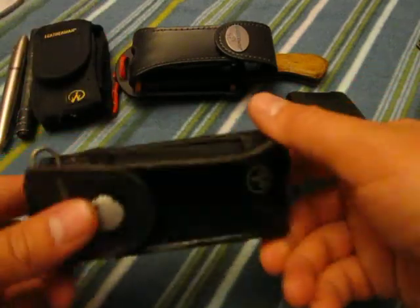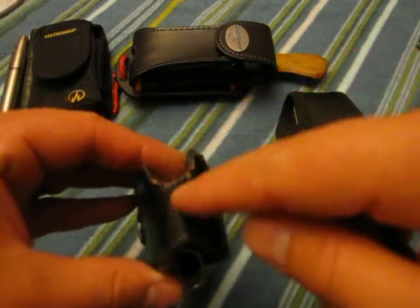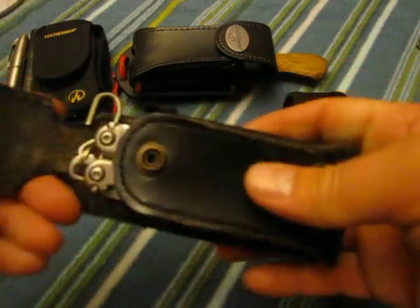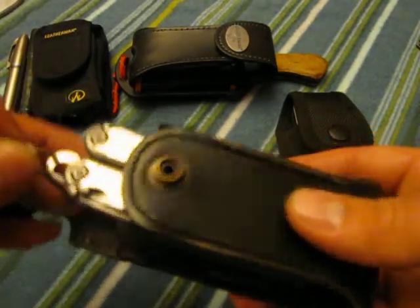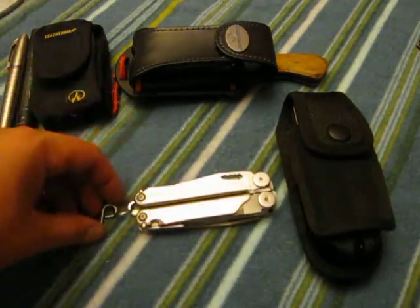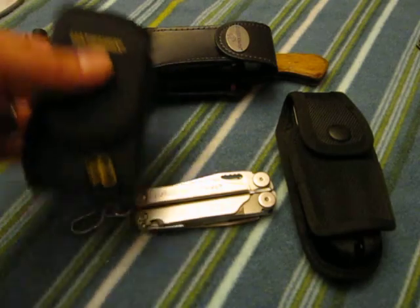This is the leather holster that came with the Leatherman Wave. I did the cutouts here on the top to fit the flashlight and the Sharpie on either side. I used to carry this one to work with me, and that's actually why I stopped carrying it to work — I hardly ever use this case now. This is my while-I'm-out-in-town multi-tool.